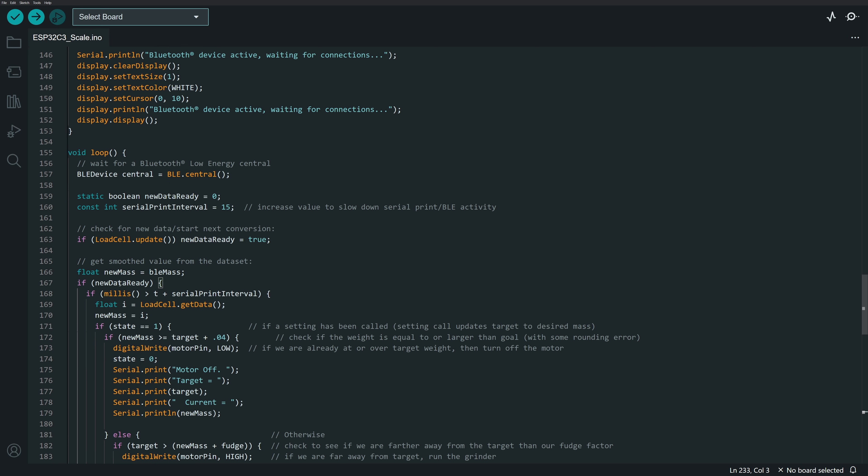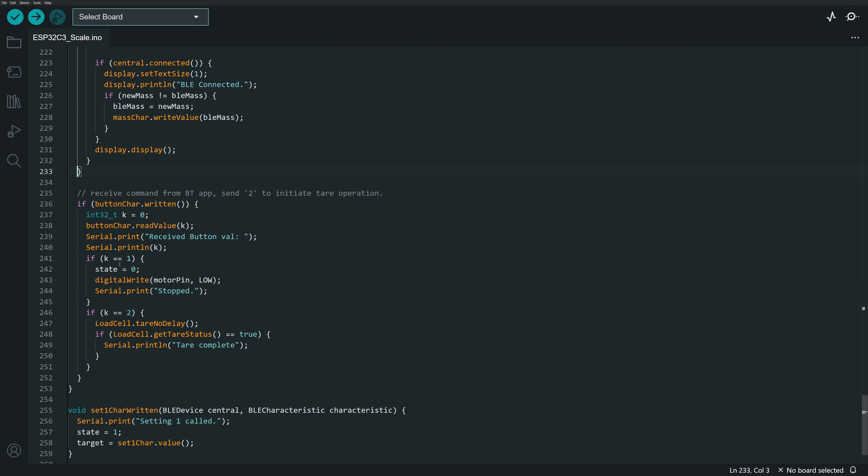Outside the data ready loop, we handle the tear and stop buttons. If the button characteristic has been written — meaning tear or stop was pressed on the phone — read in the value. If it's 1, set state to 0 and turn the motor off, interrupting any active grinding. If it's 2, the tear button was pressed, so run the tear sequence for the scale.